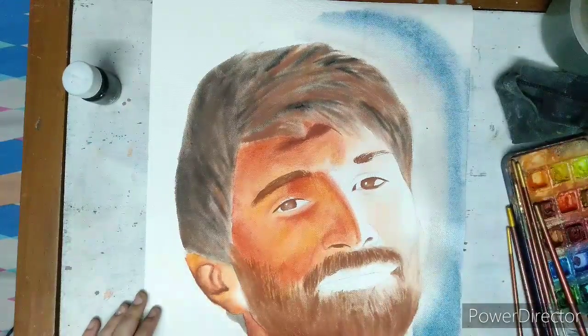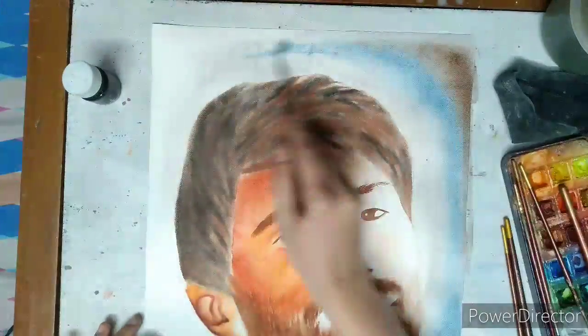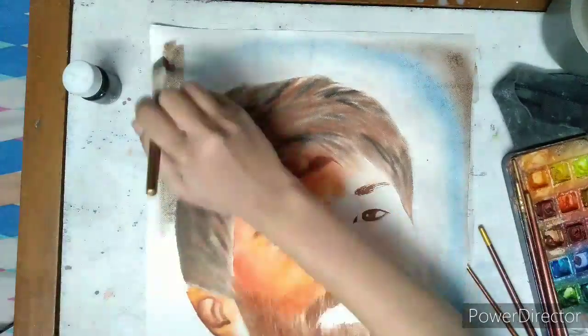For the background, using grey, blue and coffee brown and mixing them together.